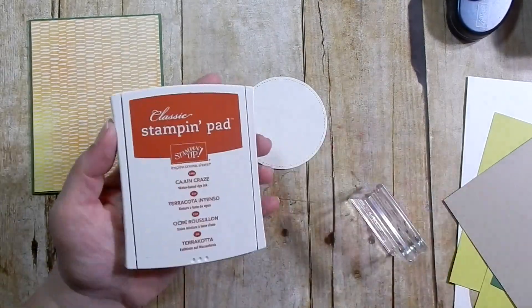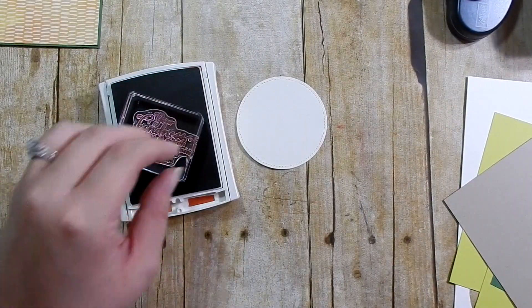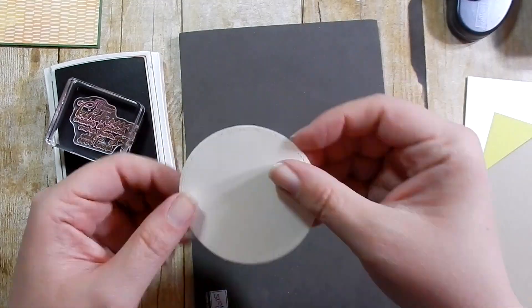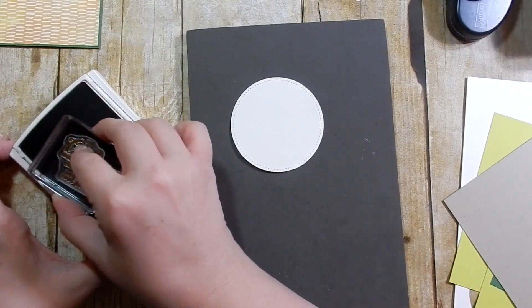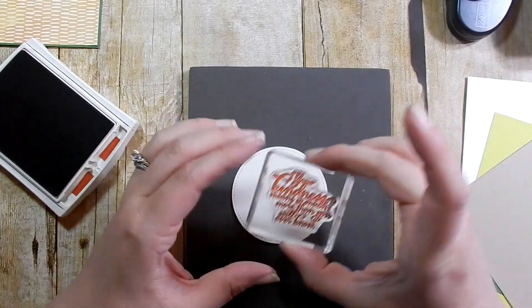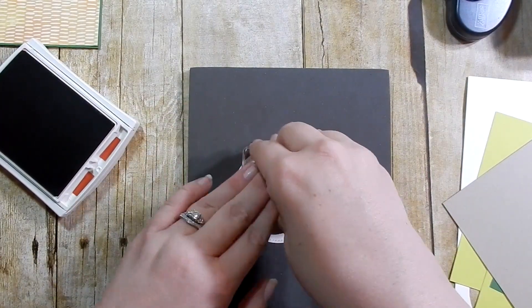I go ahead and stamp my sentiment in Cajun Craze. The sentiment I'm using is 'Your kindness means so much more than you will ever know.' I'm using my piercing mat because you get a really good impression with the extra cushion. I stamp it towards the top because I'm going to be adding some leaves to the bottom.